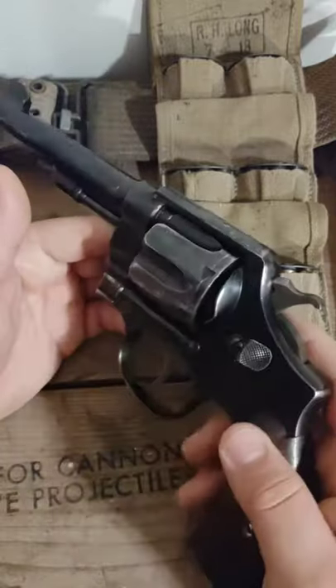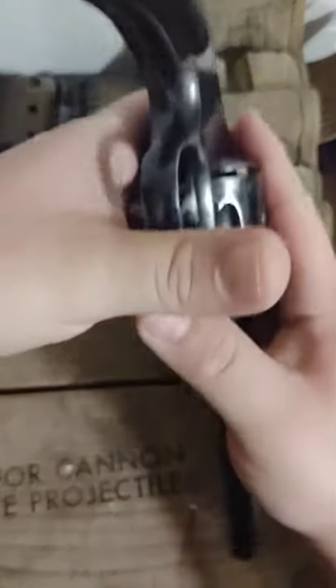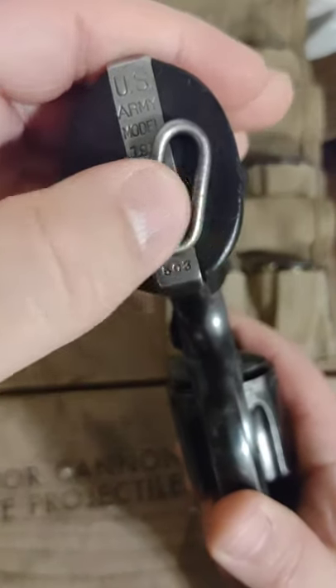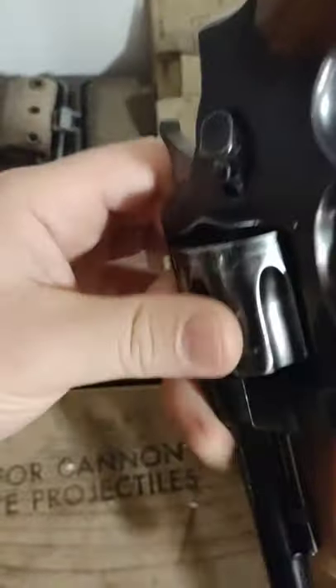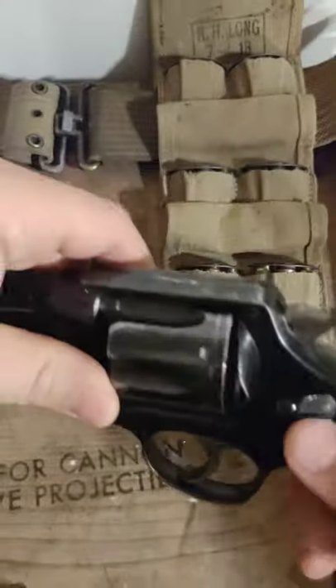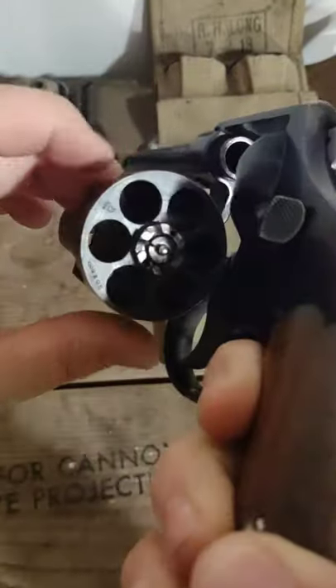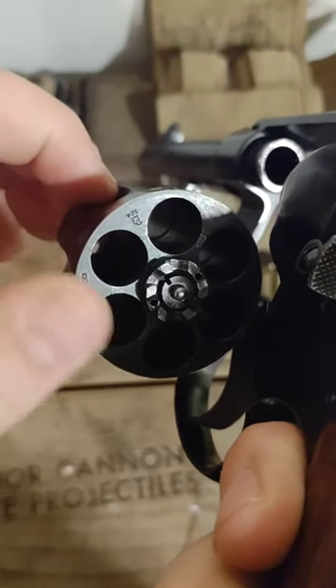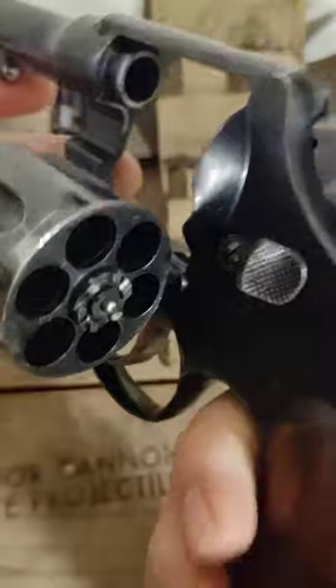It's a large frame revolver and as you can see here: model US Army 1917, in the 102,000 serial number range. It is empty. Pretty cool that you can see it is serial number matching on the cylinder, frame, barrel — everything.